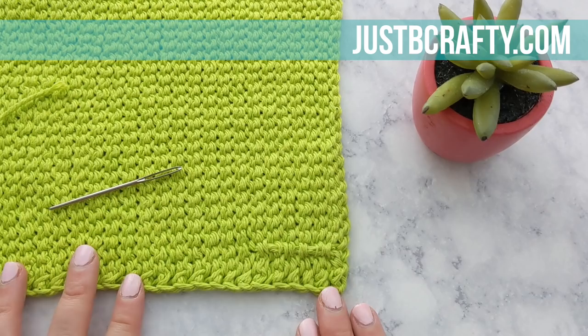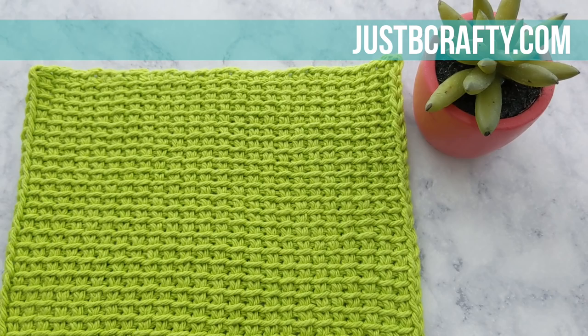All of your ends should be weaved into your work and you have completed your dishcloth. I hope you found this tutorial helpful, and if you did, please let me know by giving the video a thumbs up. Also be sure to subscribe to my channel so that you stay in the loop for all my latest tutorials. Thanks for watching — bye!